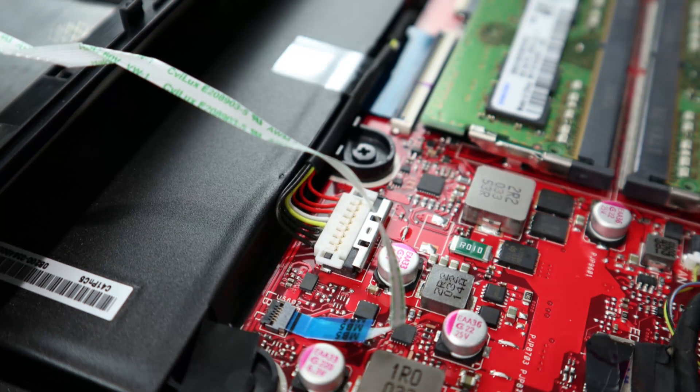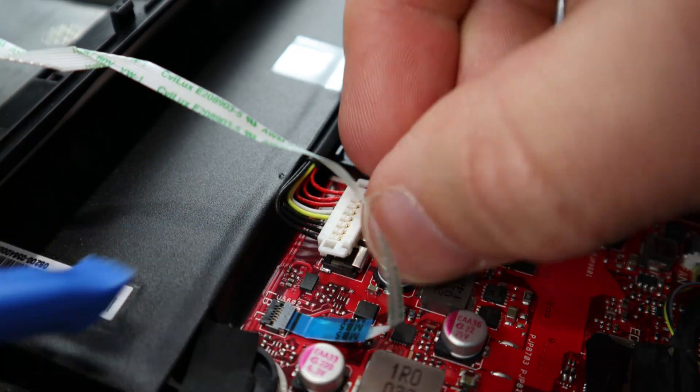Unplug the battery by sliding the metal clip away from the plug, then pry the plug straight up off of the motherboard.